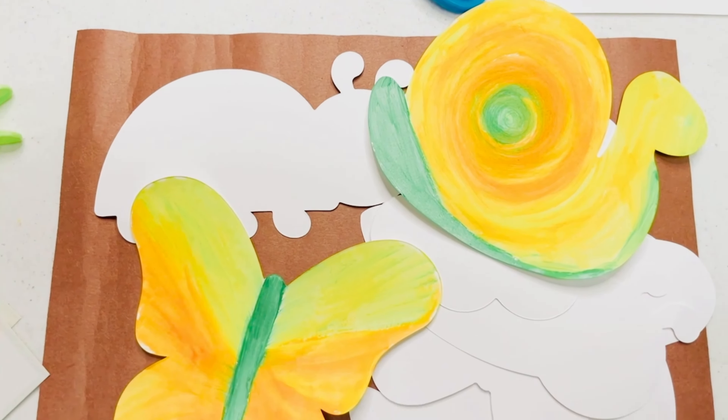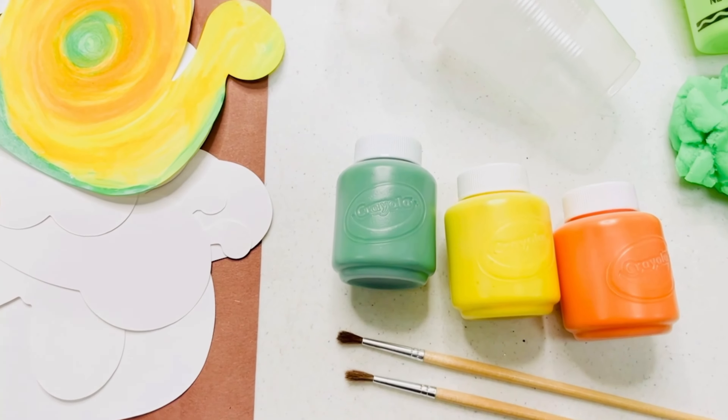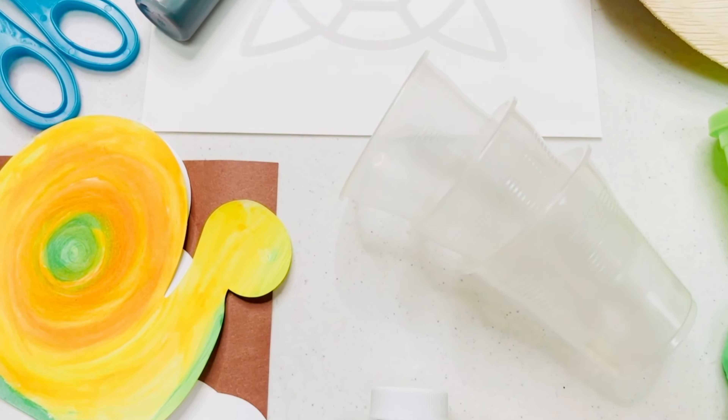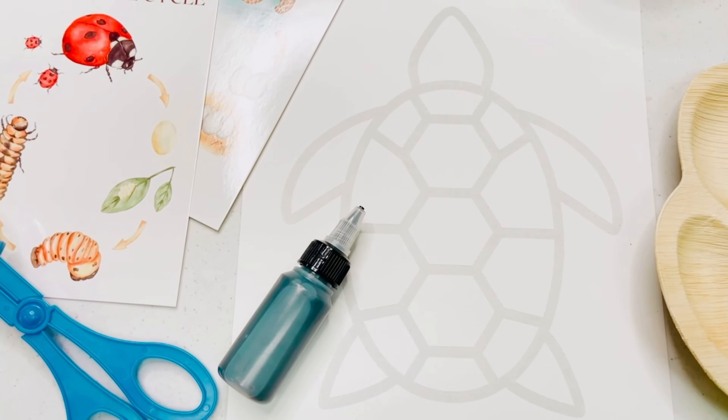To help us paint our spring shapes, we'll use our paints in the colors green, yellow, and orange, our paint brushes, and water cups. And we will make a turtle with black glue and watercolor paper.